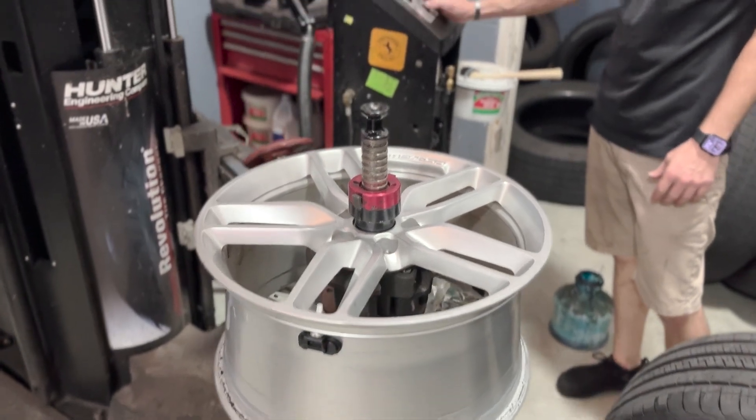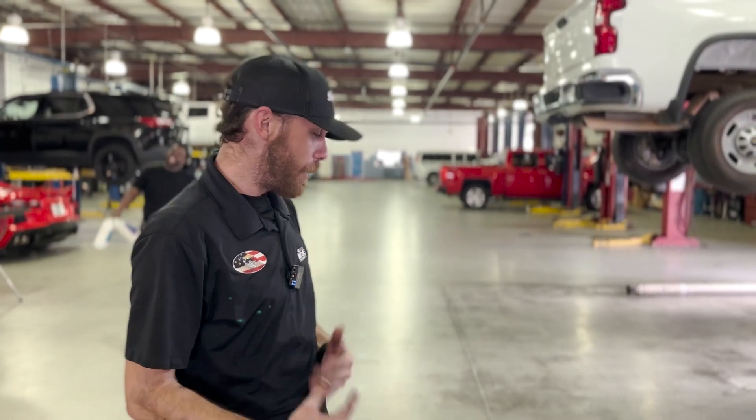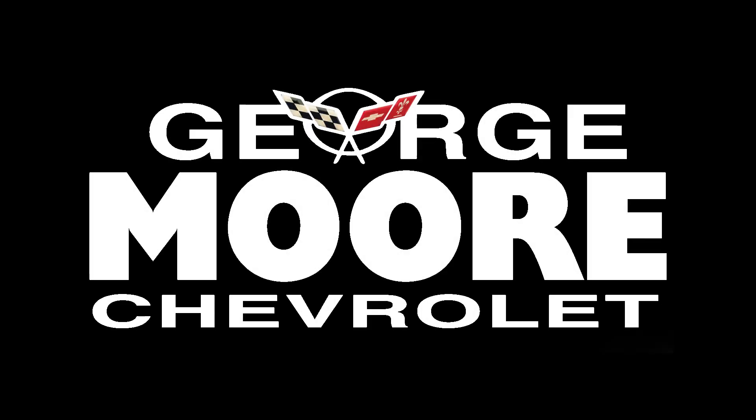So now I'm gonna get this off the machine and go let the advisor know and see what the customer wants to do. Well again, thanks for joining us for Good Work on Wednesday. My name is Chris — if you're experiencing low tire pressure or you keep losing air, come by and see us and we'll figure out why.